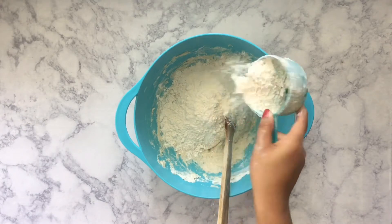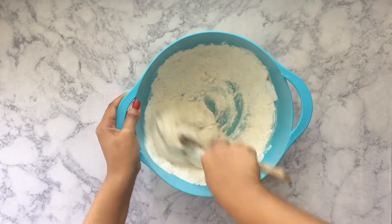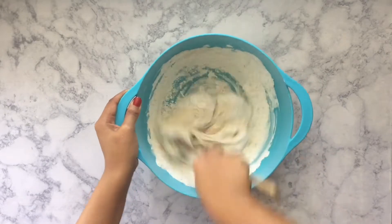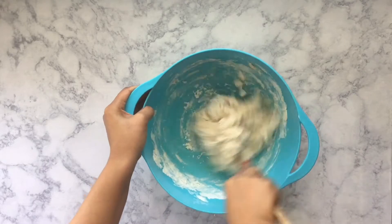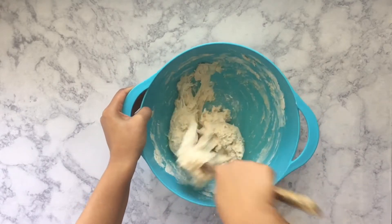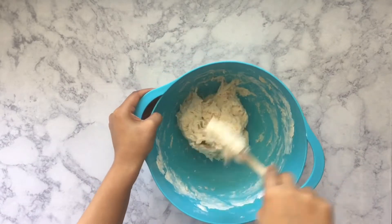Now I'm taking the rest of the flour and adding it in little by little. You don't want to just dump in the whole rest of the three-quarter cups because you may not need all of it, but you also might need a little bit extra depending on how you measure your flour. So what I'm doing is just mixing it around until it starts to not stick onto the sides of the bowl anymore.